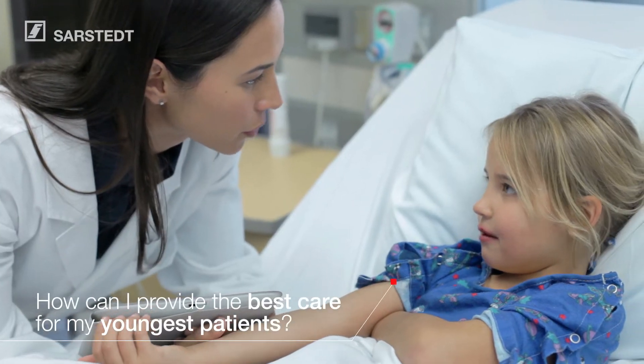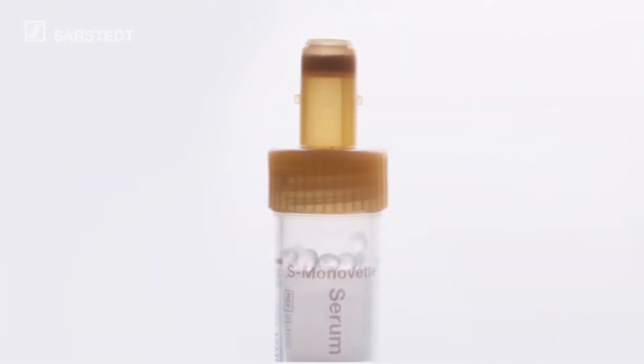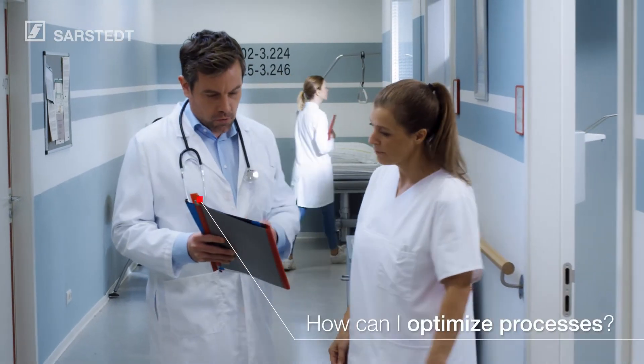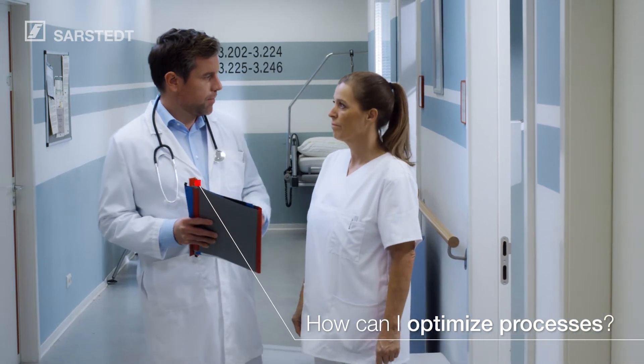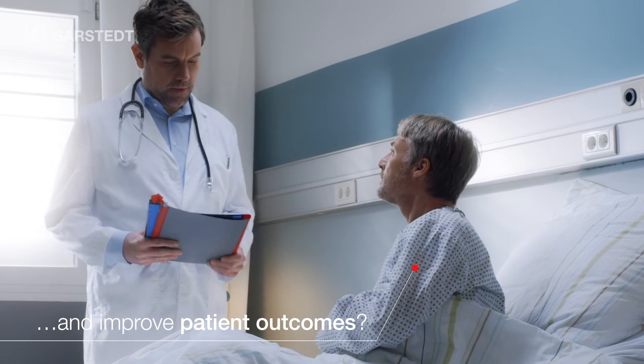How can I provide the best care for my youngest patients? How can I optimize processes and improve patient outcomes?